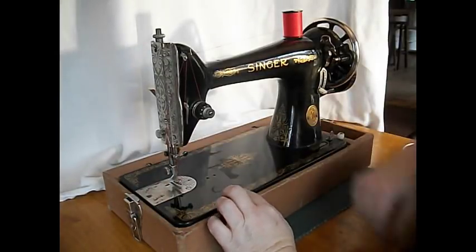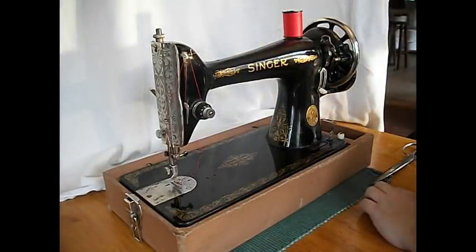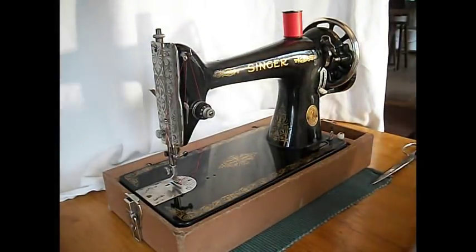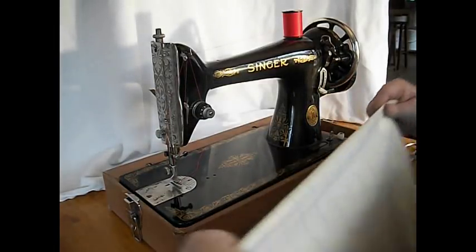On this machine, the needle goes in with the flat side facing the pillar. Let's try some sewing. A hand crank machine is uniquely suited to quilting.